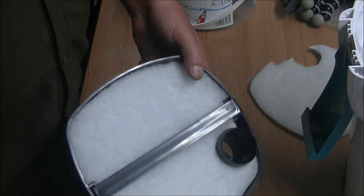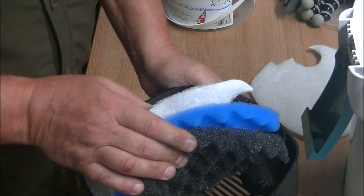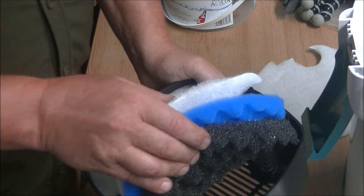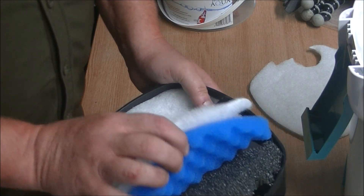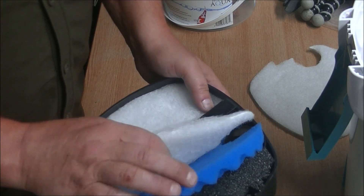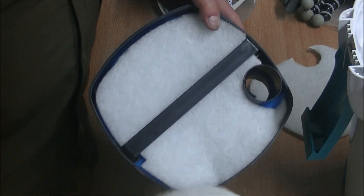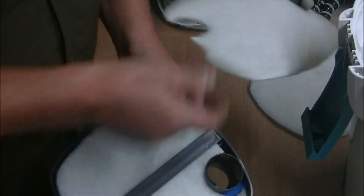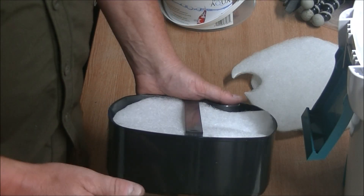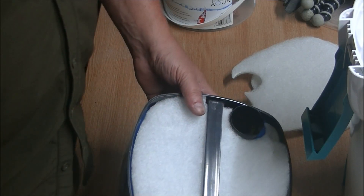I've just upgraded the bottom tray by cutting a coarse bumpy pad — bumpy sides down — to go on the bottom, a medium bumpy pad — bumpy side down — to go in the middle, and we're reusing one of the pads that come with the filter to go on the top. So in the bottom now: coarse, medium, fine — water will be clean before it hits the media.